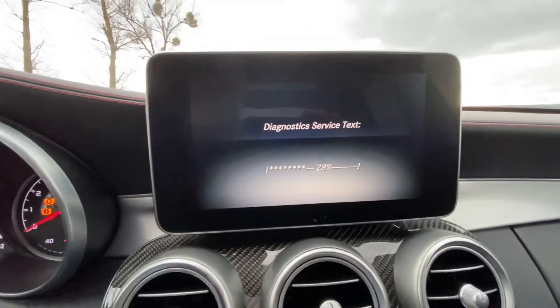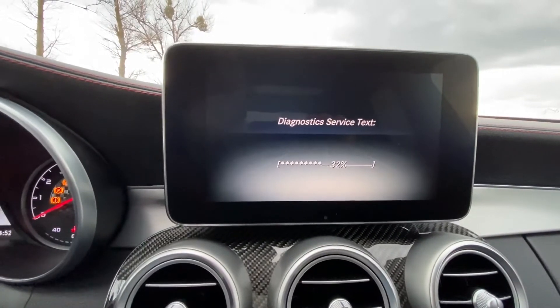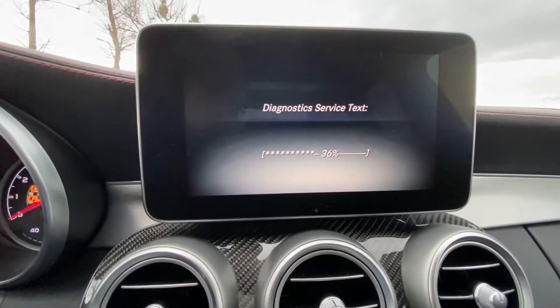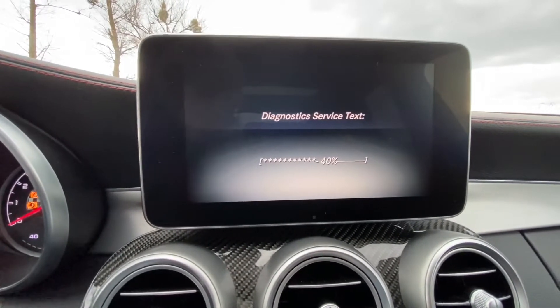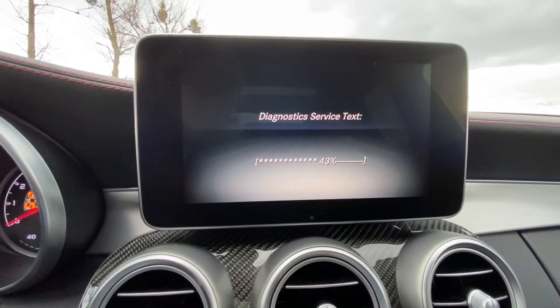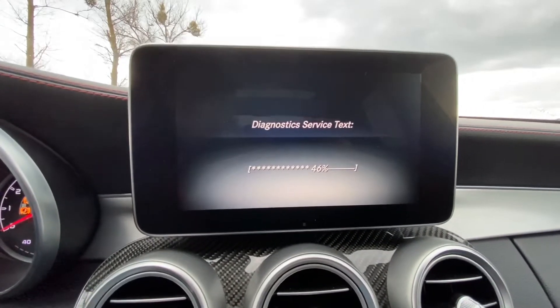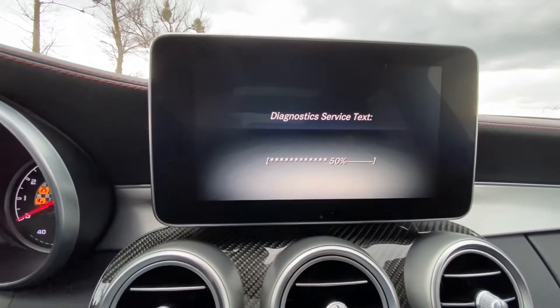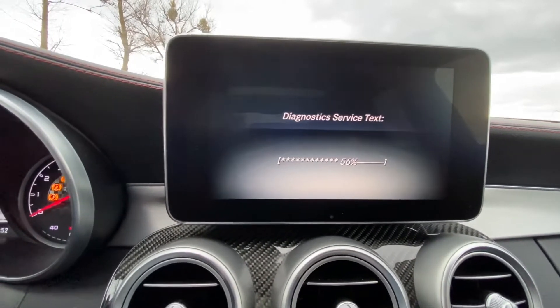It is important not to remove the box while it is in the middle of flashing, because it will interrupt the flash and you will not be able to start your motor anymore. So here we have to be very careful. About halfway done — forty-five seconds to go.